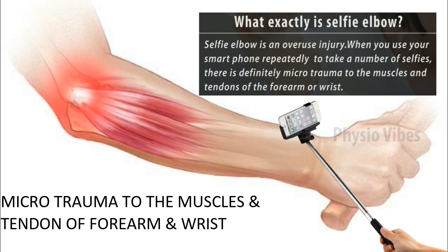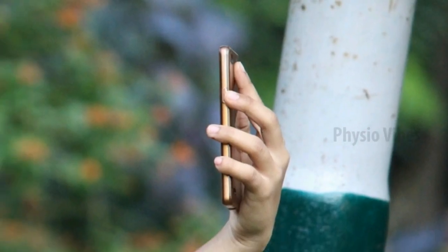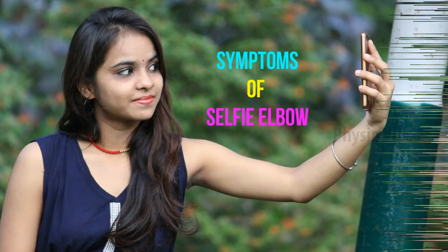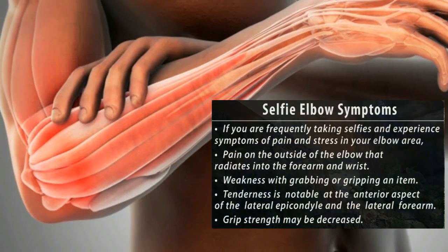there is definitely micro trauma to the muscles and tendons of the forearm and wrist. This puts too much stress onto the muscle, irritates the area where the muscle comes off the bone, and creates an inflammatory response.